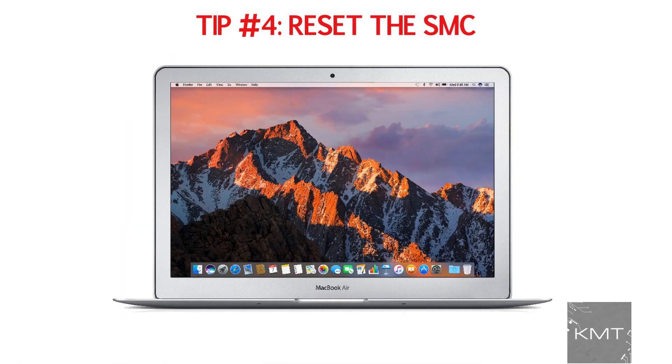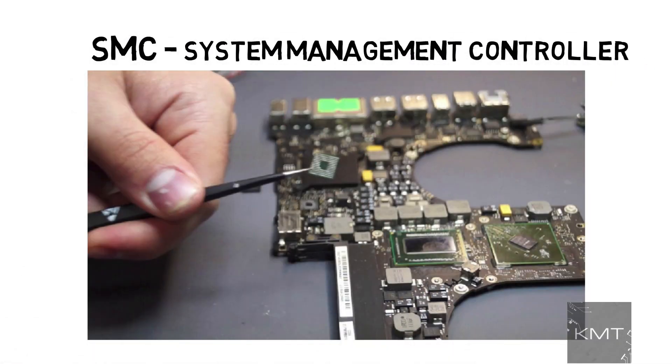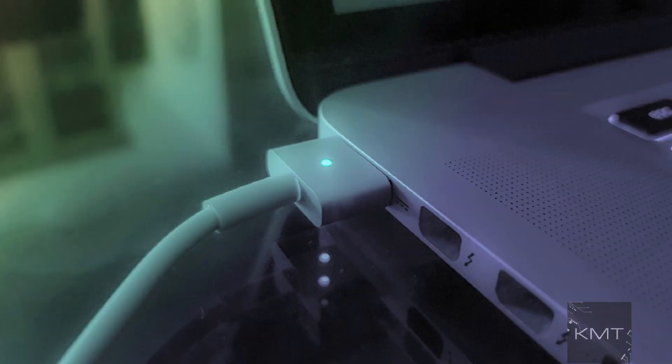Tip number four: reset the SMC. SMC stands for System Management Controller. Let's try resetting the SMC by shutting down the MacBook, and then unplugging and then reconnecting the power cable.